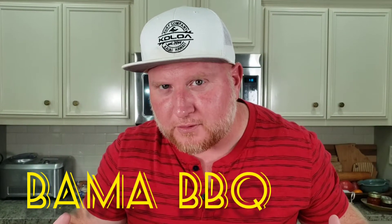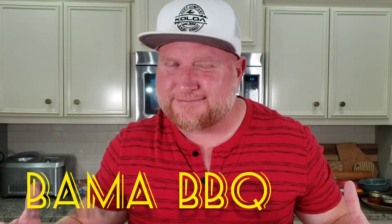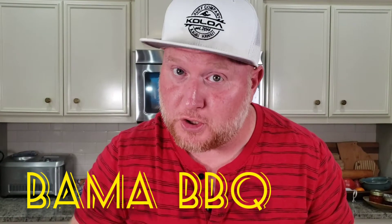Bama barbecue. Did I get that right? Here in Georgia, we got really good barbecue. Tennessee got good barbecue. I heard Alabama got good barbecue too, but they don't use the regular barbecue sauce — they use a white barbecue sauce. We got to try this thing out.